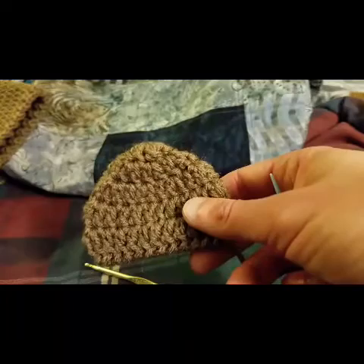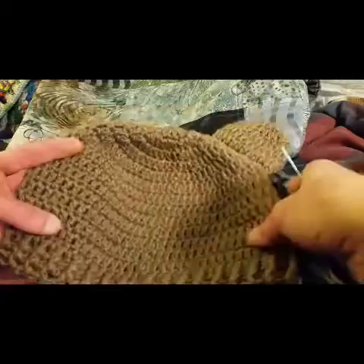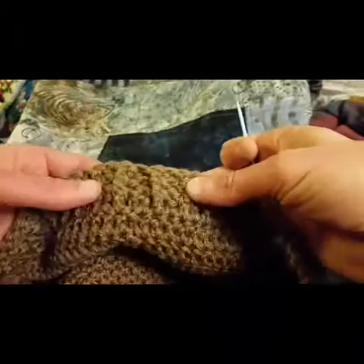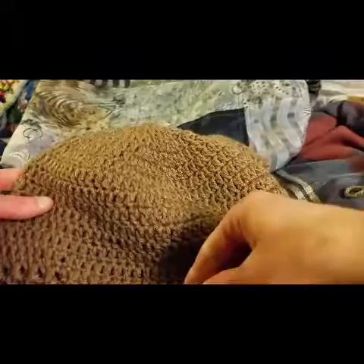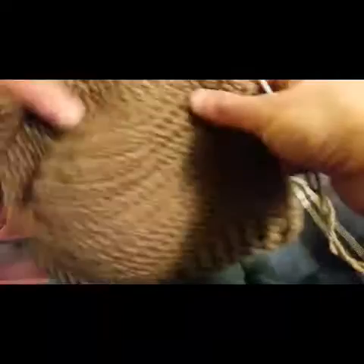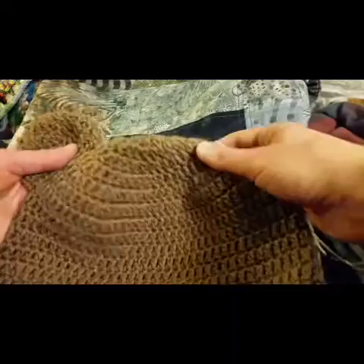Before I stitched on this first ear, I found where the join is. It's pretty indiscernible, but seeing as how we are the ones who did the stitches, we know where they are. If you look on the inside, you can see where we did our join. You typically want that to be in the middle back of where the hat is going to be. And then what you want to do is lay your piece out as flat as you can.